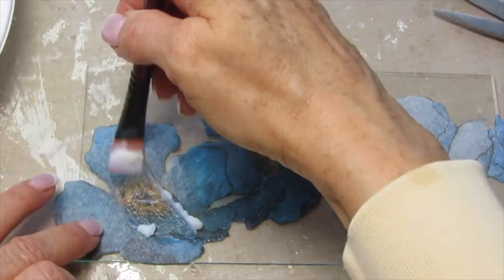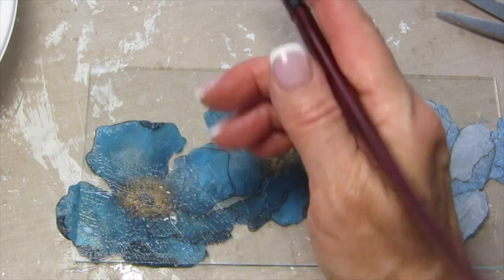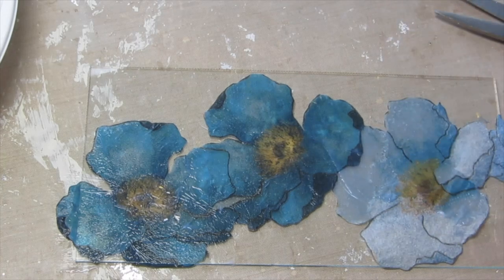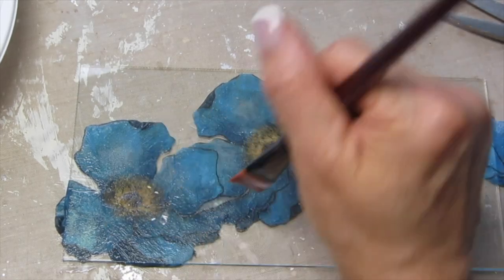I'll put the link to all types of other pretty napkins that you can use below. I'm trying to stay just on the napkin so I don't want to get the decoupage glue on the glass, and it's best to work from the center out, one image at a time, applying this decoupage glue, and then we'll let it dry.